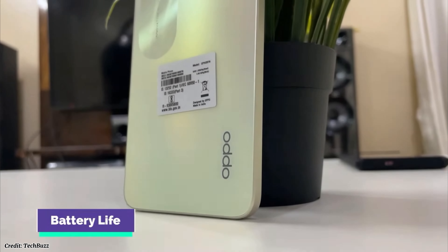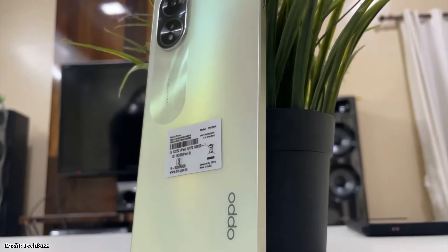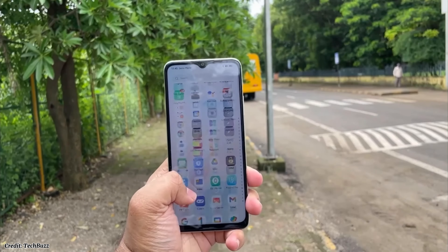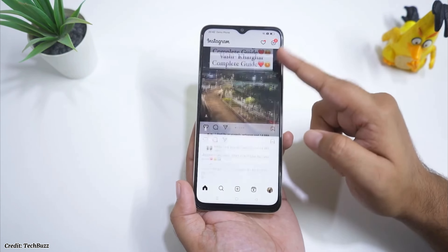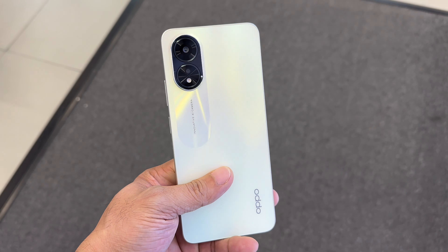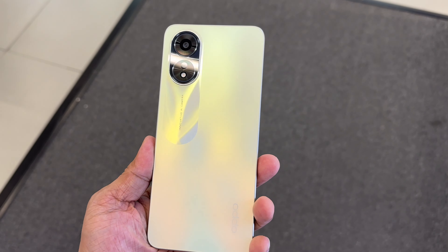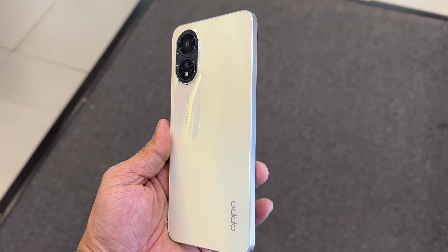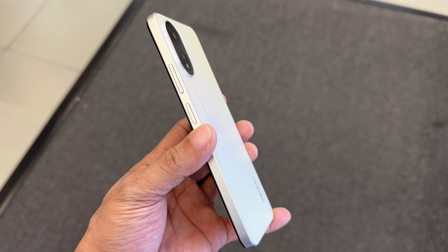Talking about the battery life, the Oppo A38 has a 5000mAh battery which is quite large and can last for a whole day of moderate usage. The phone also supports fast charging with VOOC technology which can charge the phone from 0 to 50% in just 30 minutes using the included 33W wired charger.